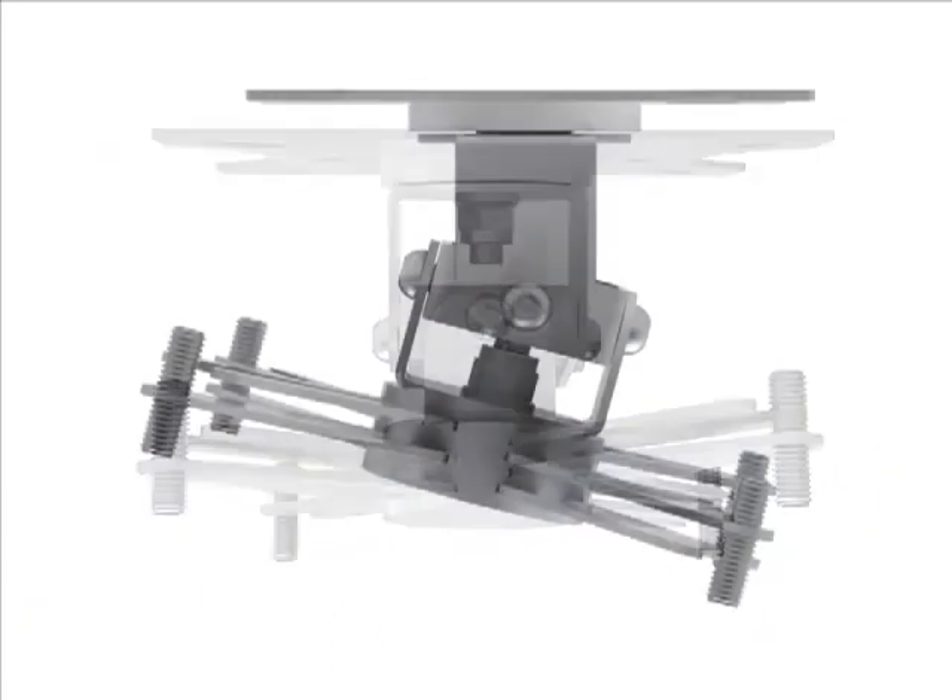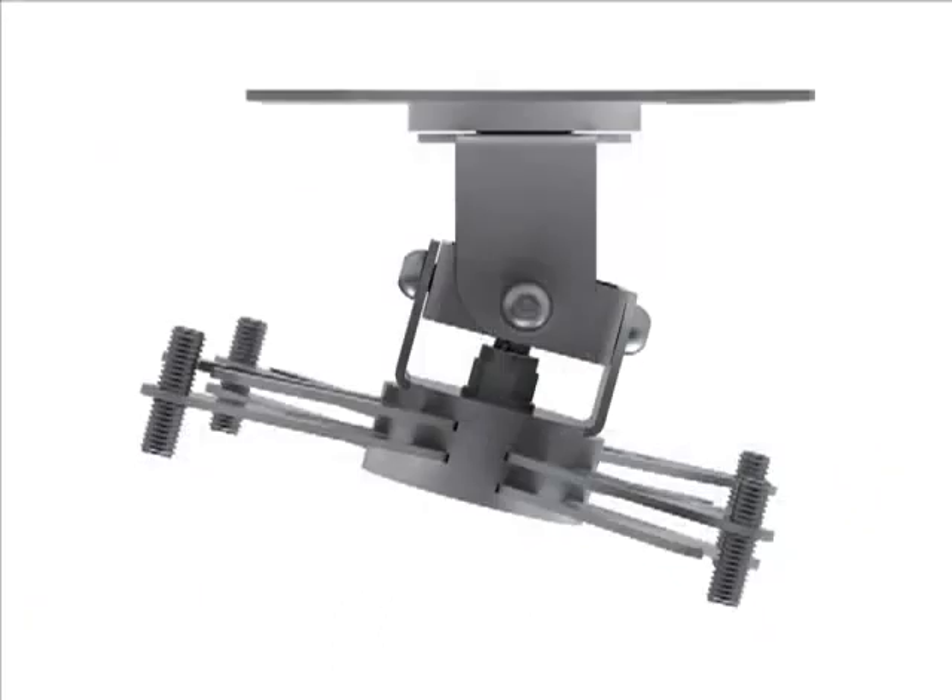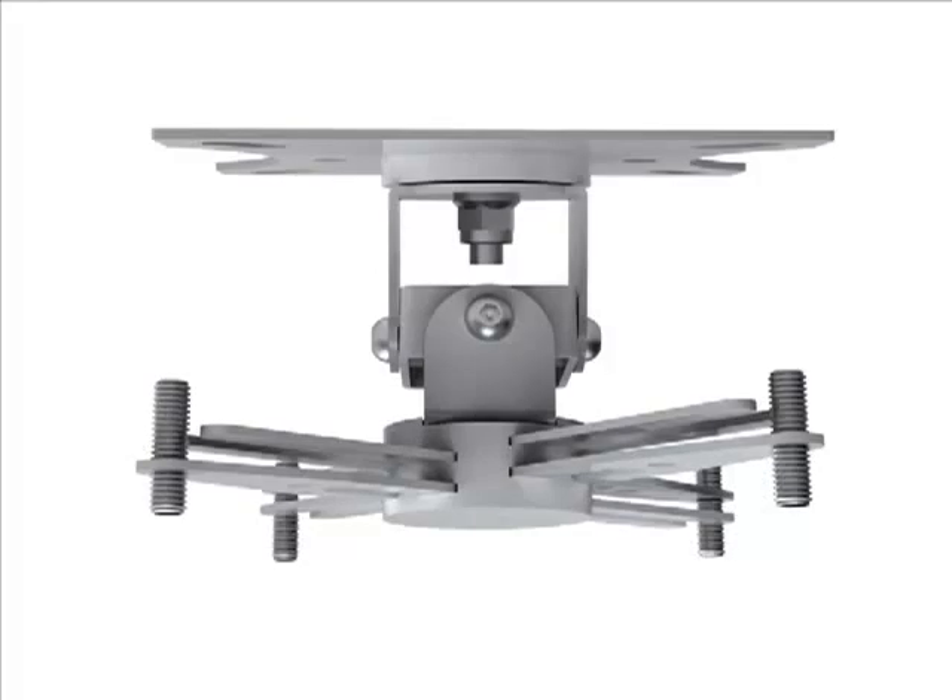The intelligent design allows fine adjustability of tilt and yaw, and Vision's close-coupled Techmount comes partly assembled with a minimum of packaging to ensure swift deployment.